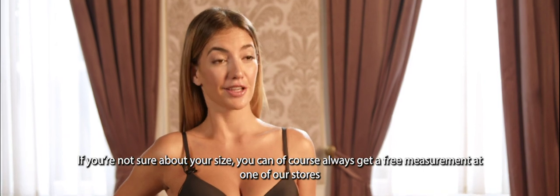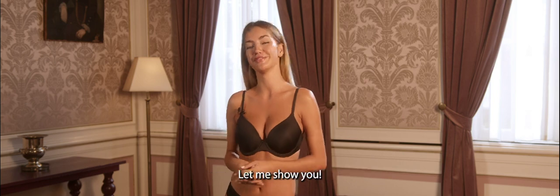If you're not sure about your size, you can always get a free measurement in one of our stores, but now you can also do it from home. Let me show you.